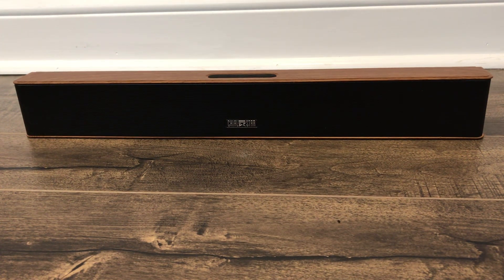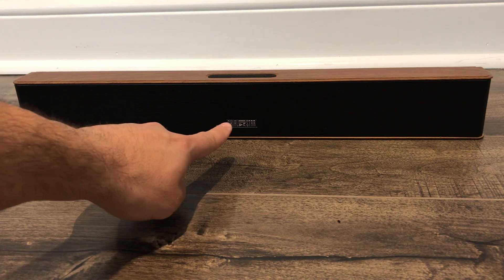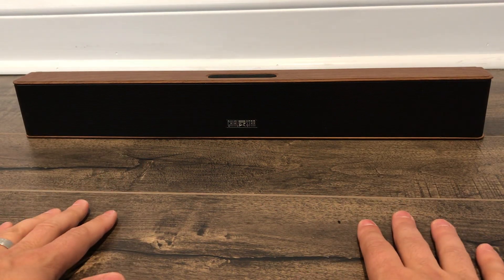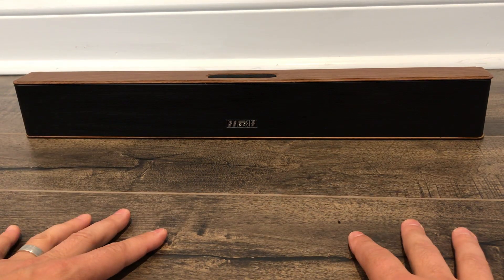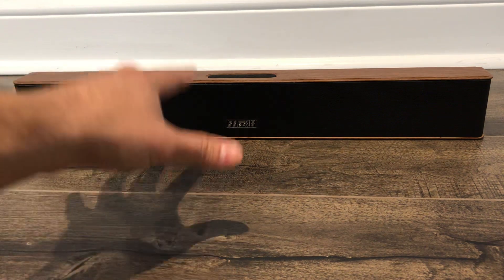Hey everybody, I'm here today to do a review of this Chialstar wireless Bluetooth soundbar. In this video review, I'll be going over the features and functions of this awesome soundbar and telling you about my own personal opinion on it. With that being said, let's get right into this video review.